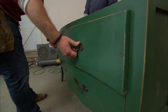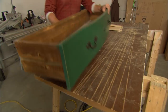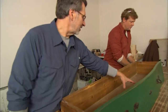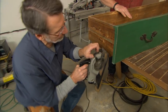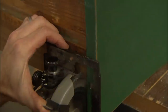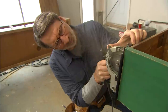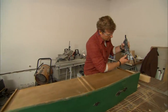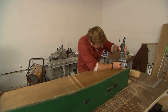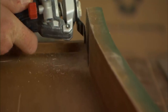The top drawer doesn't work very well either. The sink going in will come right in the middle of the drawer, and on most vanities the top drawer is just a false front anyway, so I'm going to remove the box and salvage the front. We'll use an oscillating saw to cut the bottom away from the front.